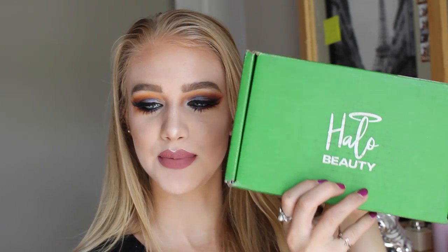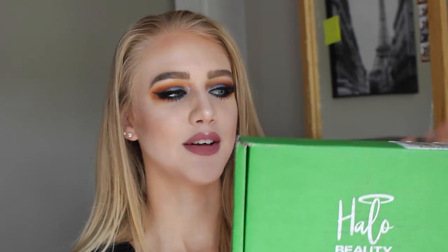Don't forget to subscribe to my channel and turn on notifications by clicking that little notification bell down below. Also, I ordered something else off the internet — this is Halo Beauty, it just showed up while I was filming. If you want to see what's in this box, you have to stay tuned to the end of the video.